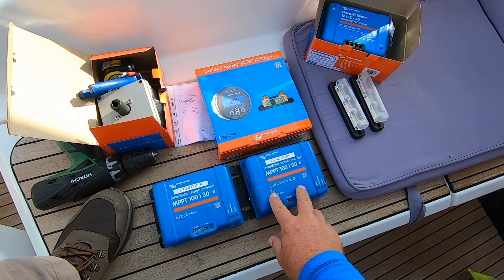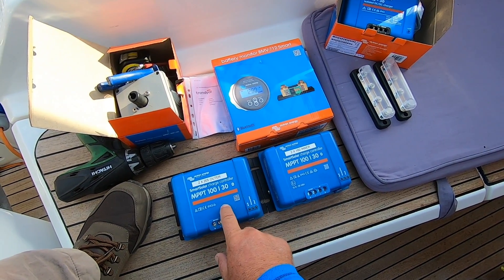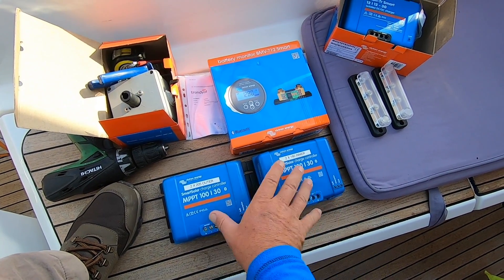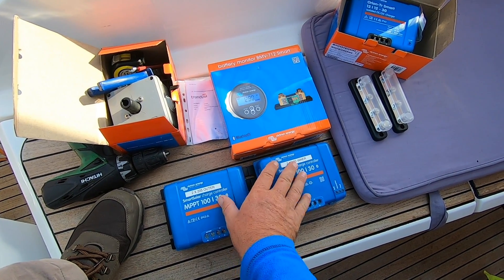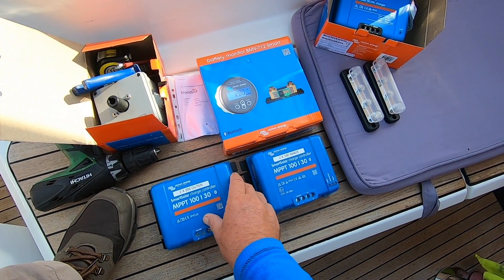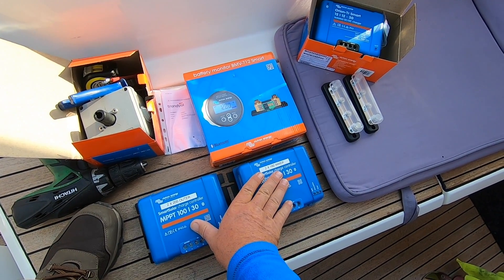Then we've got two smart solar controllers. This one is the old one which I was using on the Bosch panels before. This one is the new one, and I've just labelled them up so I can identify which is which. I'm using two separate controllers on the panels rather than one, so that if I have a panel failure or one of these fails, I'm still able to charge my lithium from the other circuit.